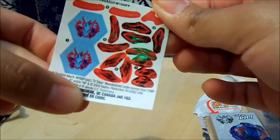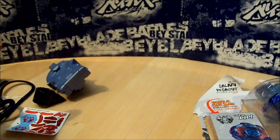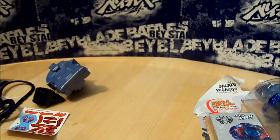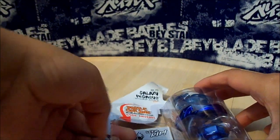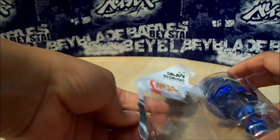And finally the stickers — yay. They look like the Takara Tomy stickers, all the same. By the way, this is my second Galaxy Pegasus unboxing. My first one was Takara Tomy.